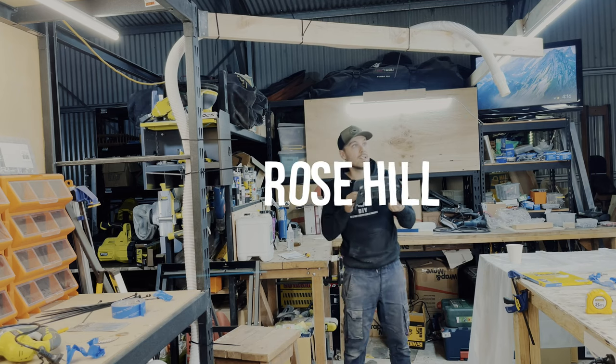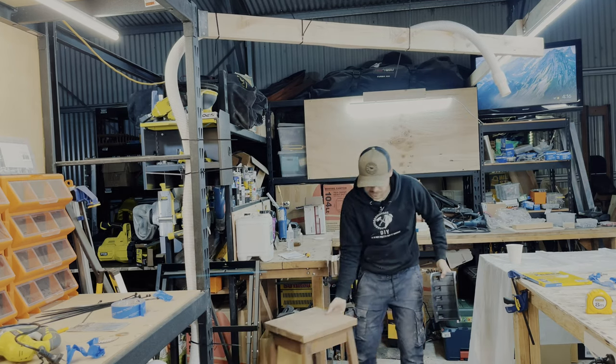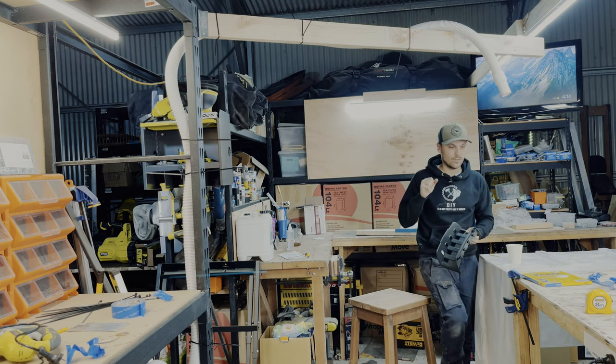I have this hose reel here — we're gonna mount that quickly. I wish I'd mounted that already before.